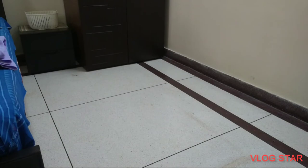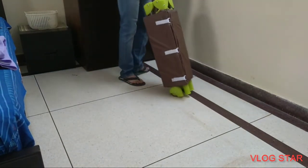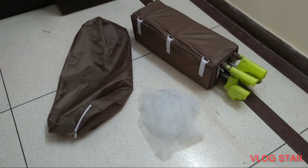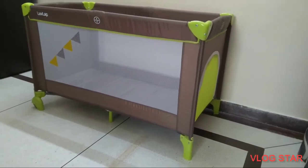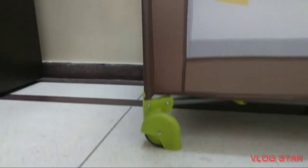With the ever-changing parenting needs and product innovations, finding the right product for your little ones becomes easy. One such product which is a game changer in this segment is the LoveLab Baby Playpen. Compact, classy and certified by the European standards, the LoveLab Baby Playpen is an ideal gift for your loved ones.